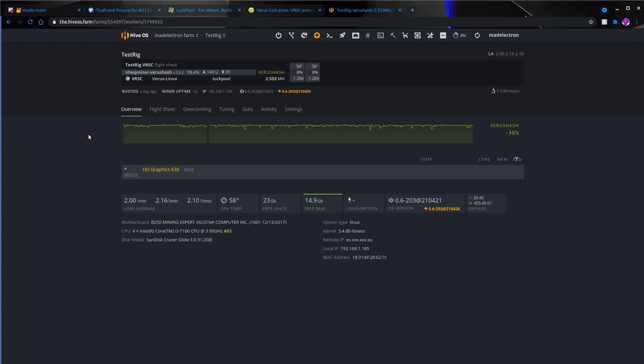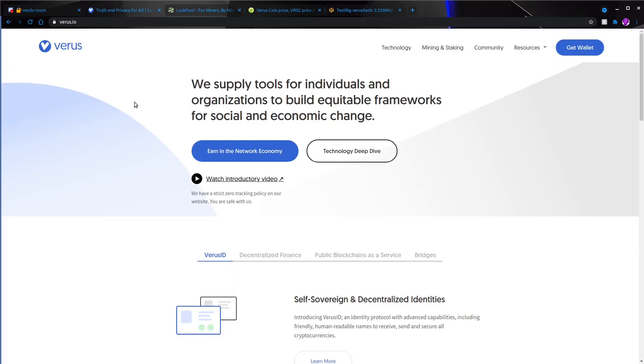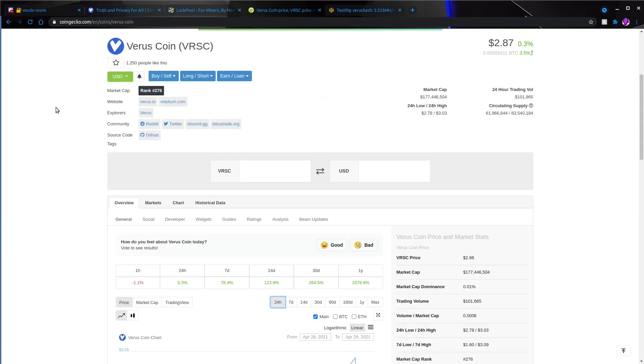You can actually utilize a little bit more of your system and make a few more coins if you do some CPU mining. You could do XMR, but as the thumbnail says, there are two XMR alternatives today. We're going to be talking about Verus hash, or Verus coin that does Verus hash. I found it to be a fairly good alternative to XMR and it works really well. Looking at the price on CoinGecko at the time of recording — Thursday April 29th at 1:45 PM — we're at $2.87 a coin, up 0.3%.